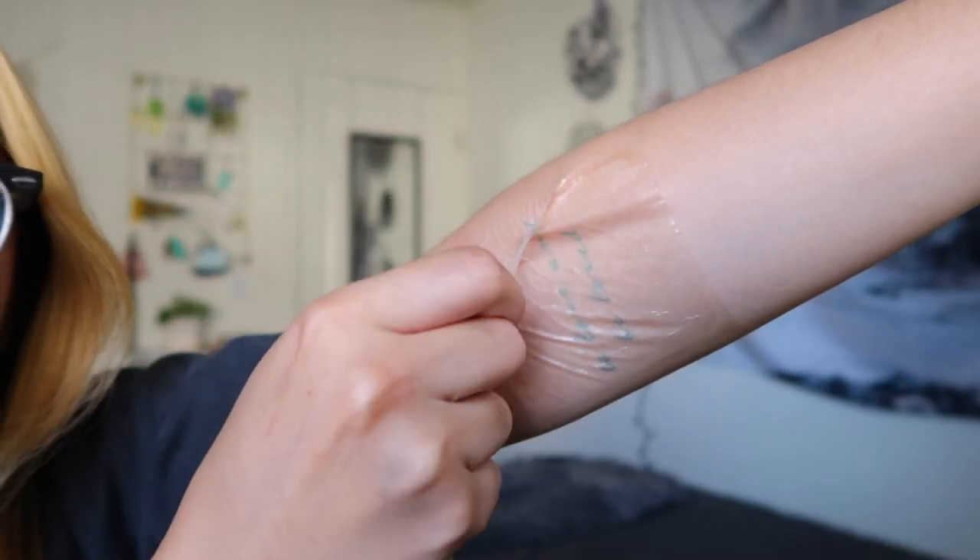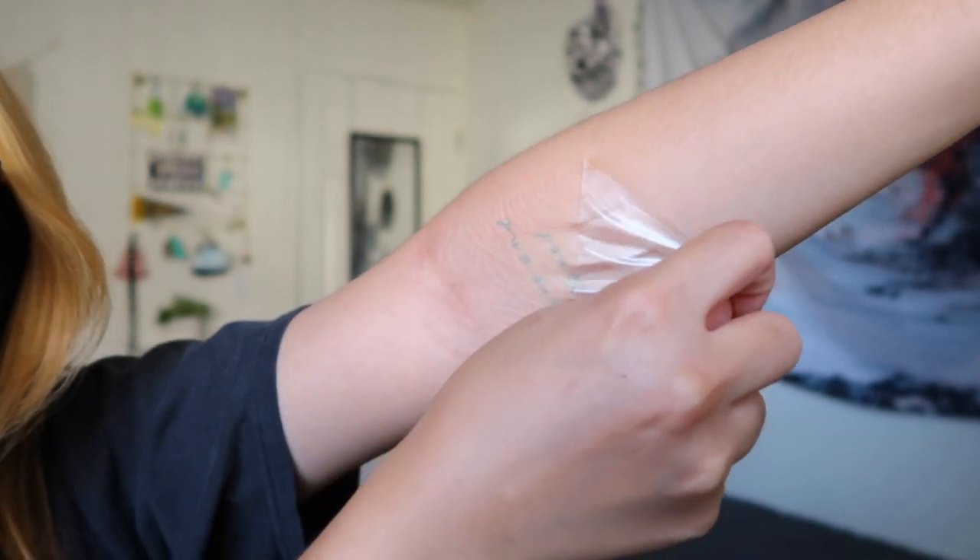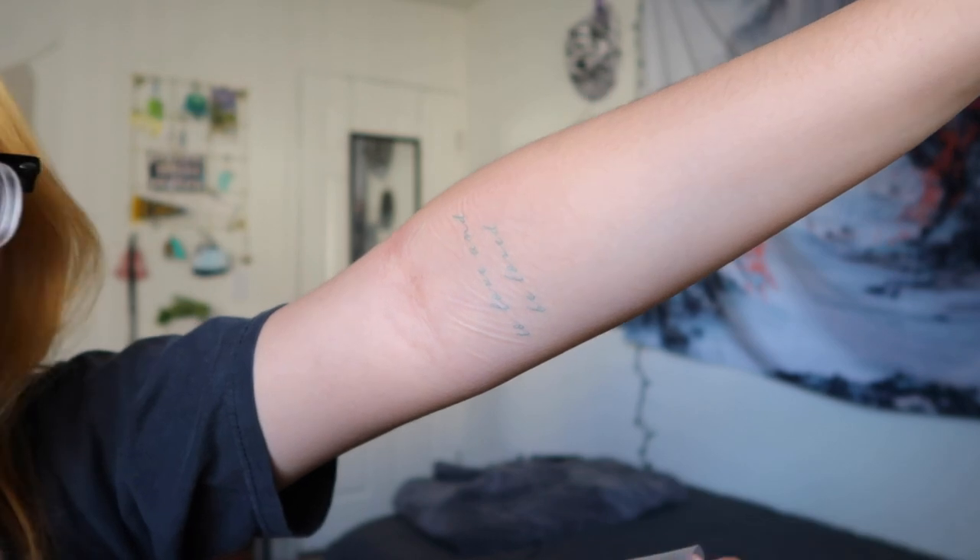Pro tip, guys: if you're doing this by yourself, you might want to have a friend help you out, or even do it in front of a mirror so you can see how things are positioned from an outsider's perspective. Just a tip. Now it's time to take the big boy off. As expected, it still looks blue on my skin, but I am super excited to see it develop over the next few days. I'm gonna let these babies chill and I will update you guys when it starts getting a little darker. I am so excited.